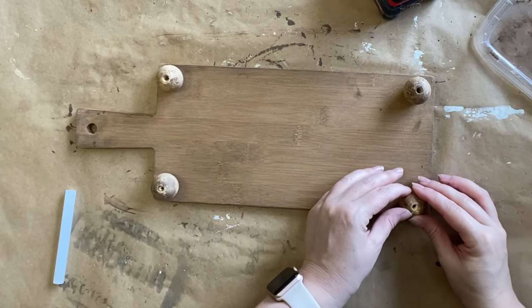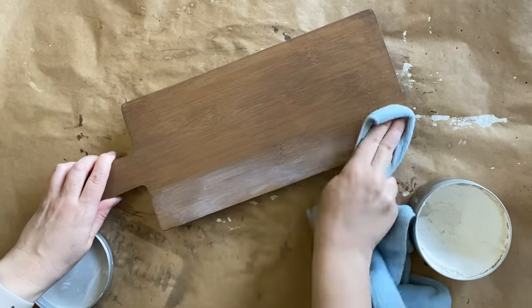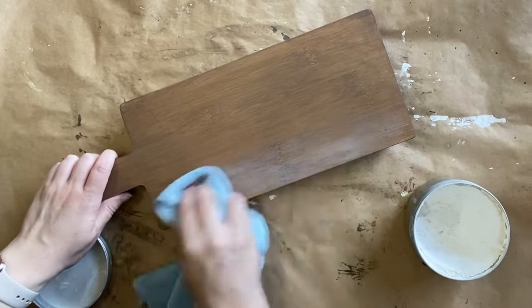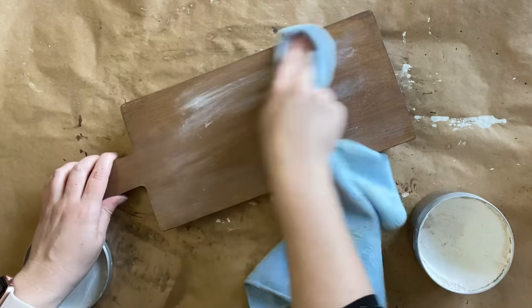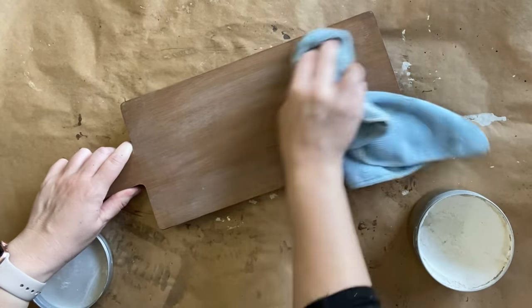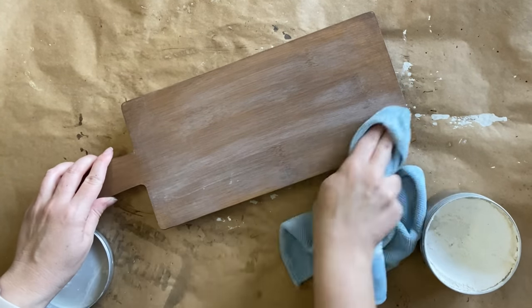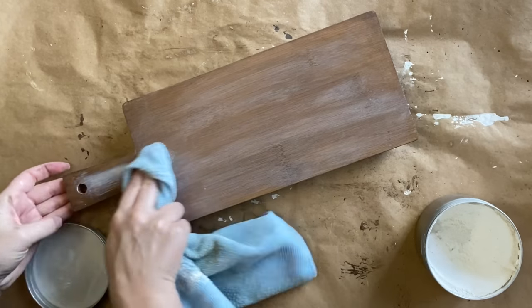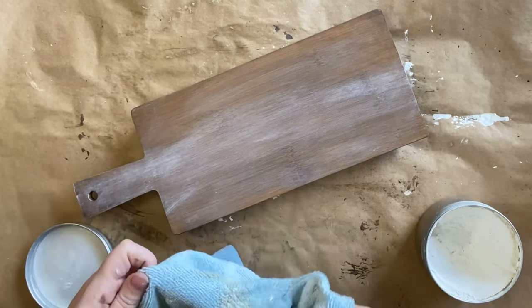To seal my board and also add to the weathered aged look, I'm using some of Dixie Belle's Best Stain Wax in White. I haven't put a clear down yet because I don't mind if there's a little bit of tonal difference, but it's going on pretty evenly. I'm applying it with a microfiber cloth and working it into the grain of the wood, giving this a lovely worn effect — I'm going to do this to the top, bottom, and also the little feet.